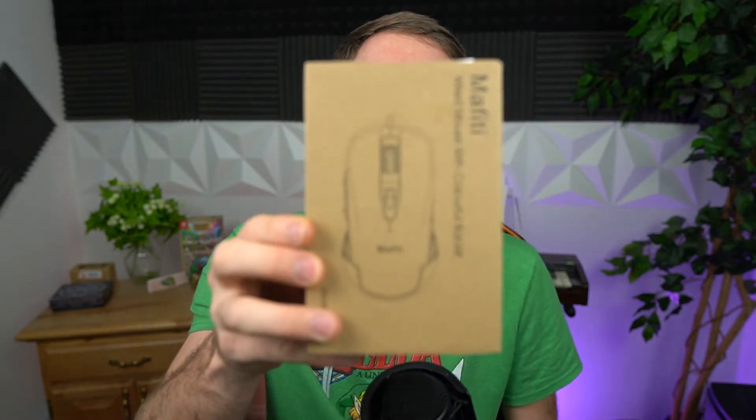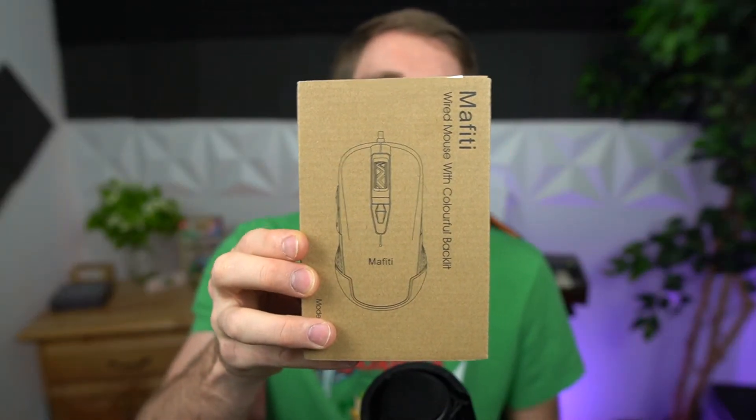What's up my Ponyos. Andy with Andy Vlogs doing another review here, and this is a gaming mouse. I did a mouse and keyboard review here and Mafiti reached out and asked if I would review another product.